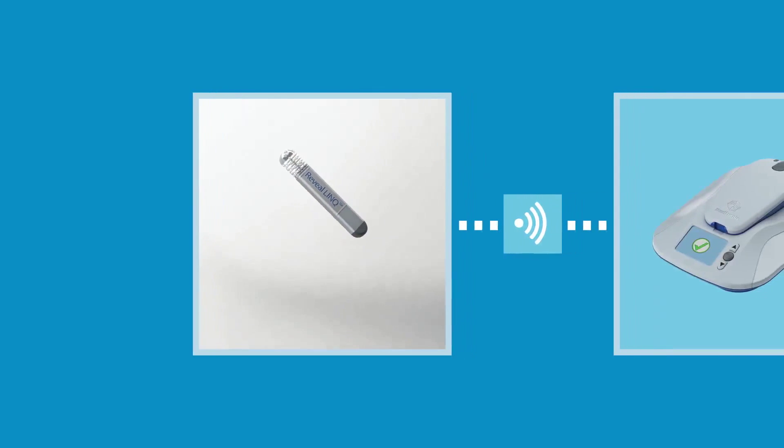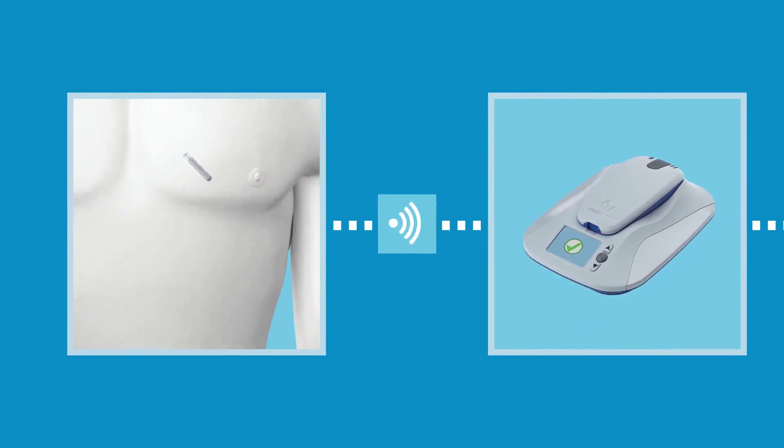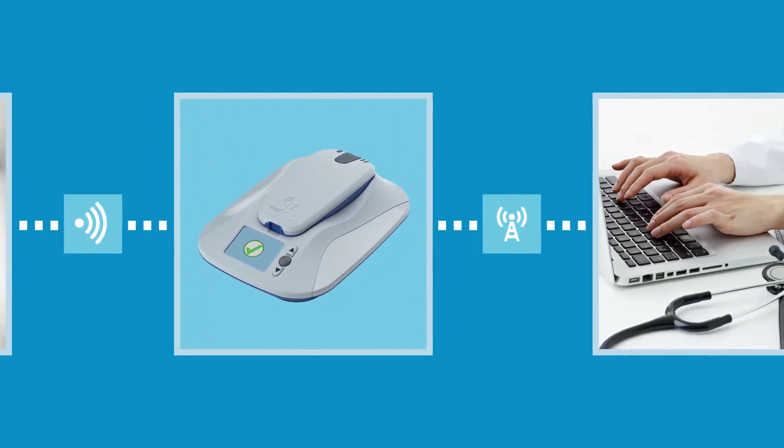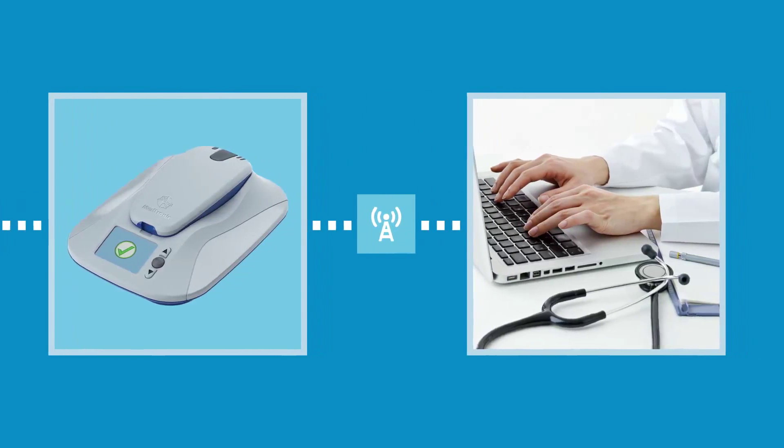You might wonder if you need to do anything else to transfer this heart information to your doctor, but the answer is no. You just need to sleep by your MyCareLink monitor as you usually would. The data isn't captured by the patient assistant — it's stored in your RevealLink ICM, so the information is transmitted to your clinic from your MyCareLink monitor during your next automatic transmission. Some heart conditions will take weeks or even months to present themselves, but you can rest assured that the RevealLink system is always on. Your doctor will have access to your heart information and will notify you of any concerns.